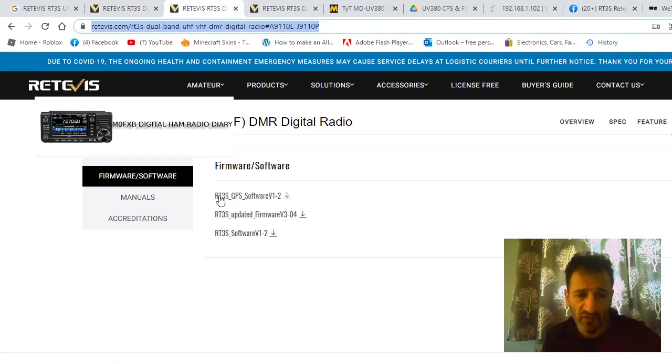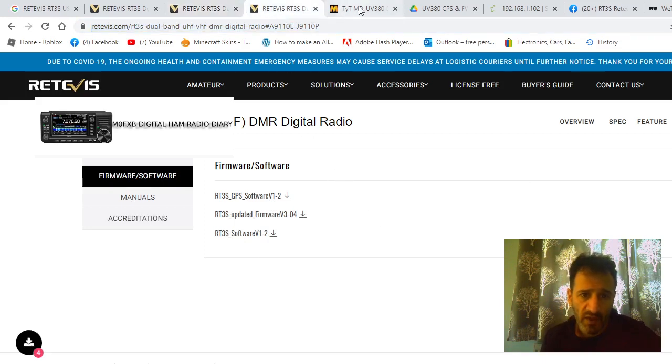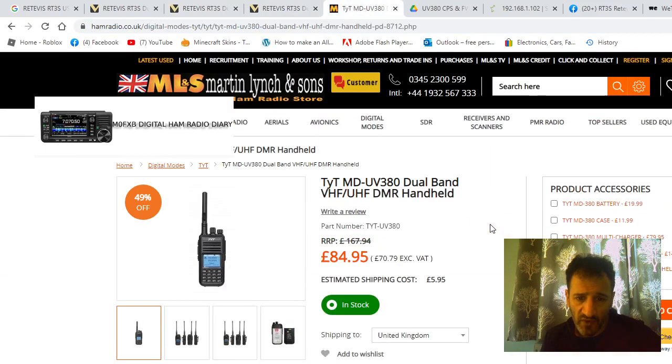If you click Support, it will take you to this page. You've got the GPS software, normal software, firmware, and the program you need for the firmware, as well as the programming software.